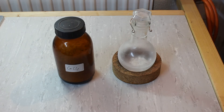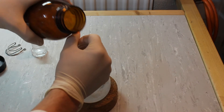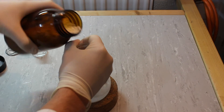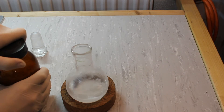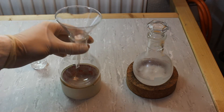The ethyl bromide was stored in the freezer over some calcium chloride. But to begin with, we add some fresh calcium chloride to remove any traces of ethanol or water that might still be present. The ethyl bromide has been sitting on top of the calcium chloride for about 30 minutes now, so I'm going to filter it through this cotton ball here into a different round bottom flask.